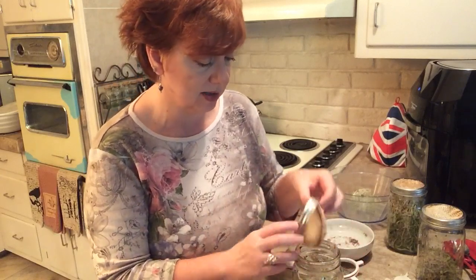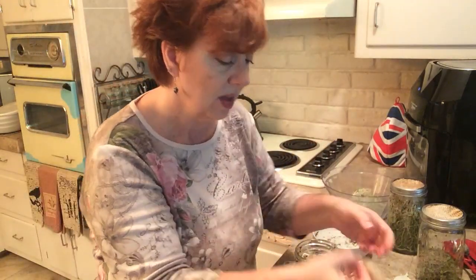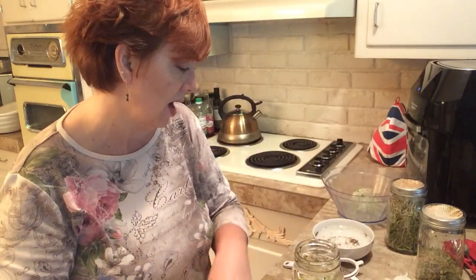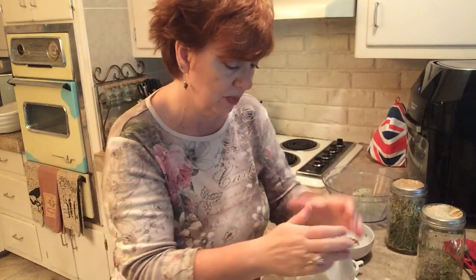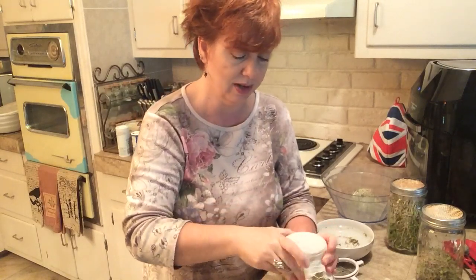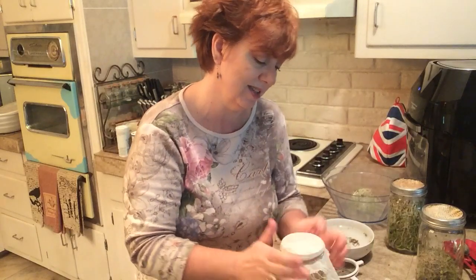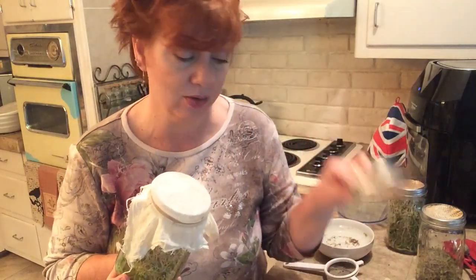One thing I want to change: the metal rings on these mason jars will eventually start rusting — you can probably see it's already starting. So I don't want to keep using those metal rings. What I'm going to do now is cut cheesecloth into squares, put it over the top, and instead of the metal ring use a big rubber band — or 'gummy band' as my husband from England calls them. This was my daughter's idea, so yay! No more metal that's going to rust.